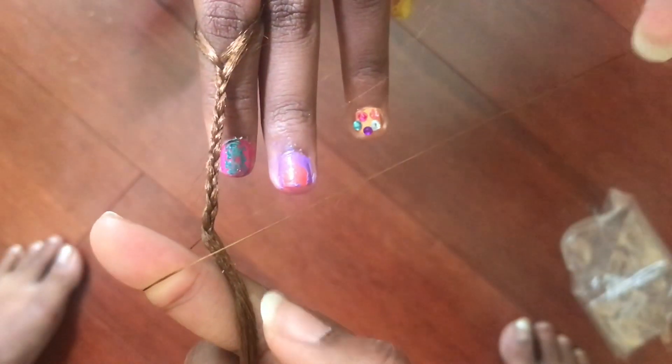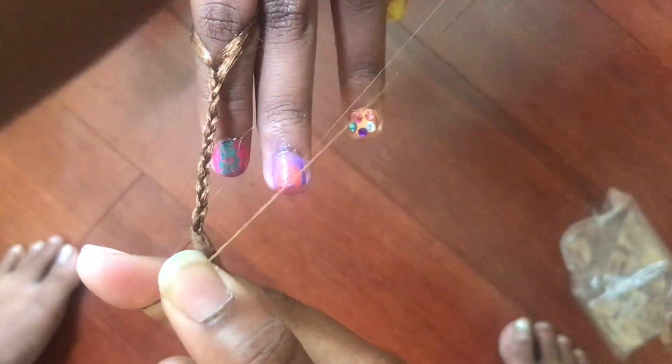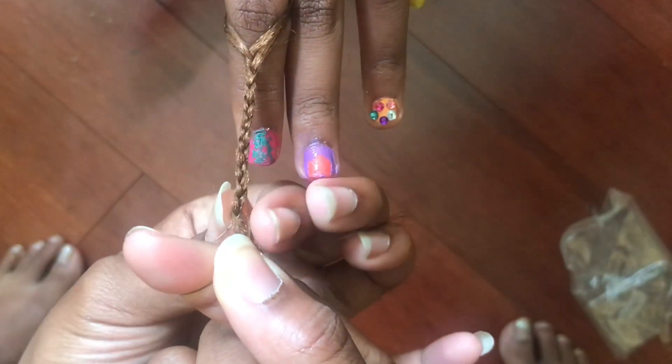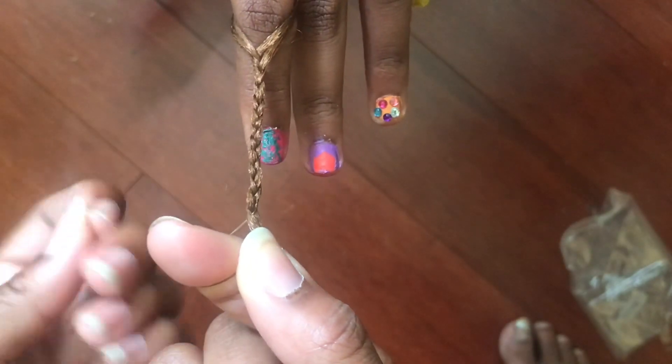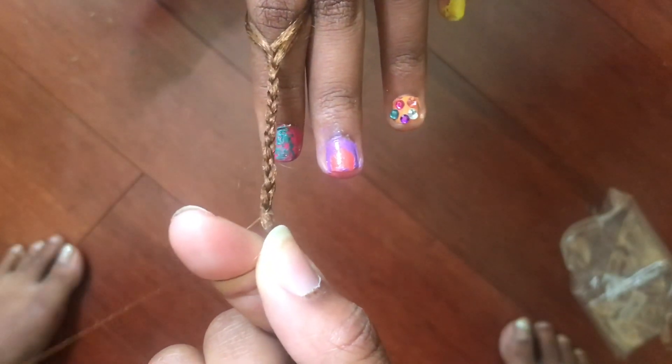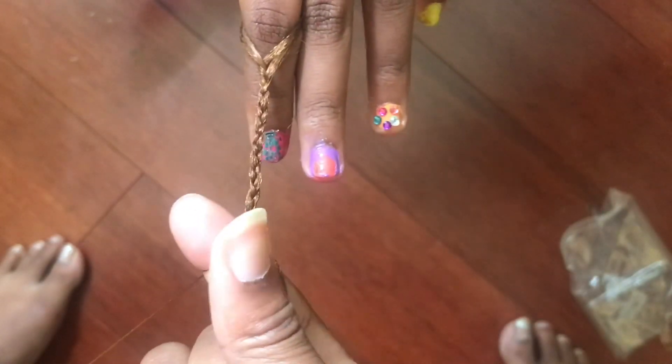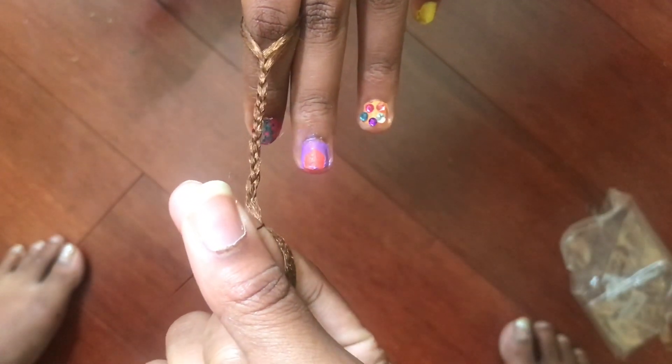I'm just going to use my thumb to hold that for me while I do that. And once I make one loop around the finger, I am going to put my thumb with that finger and I am now going to wrap it around my thumb.